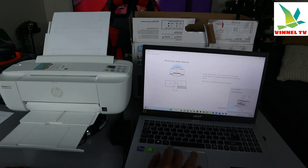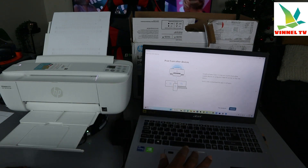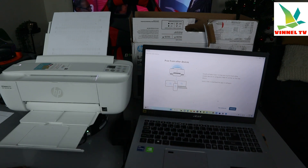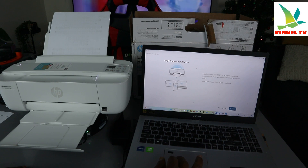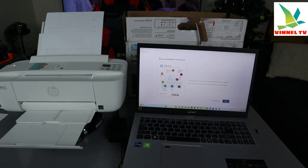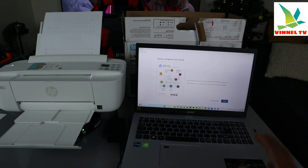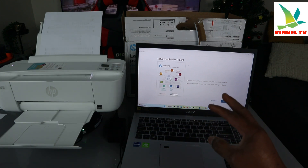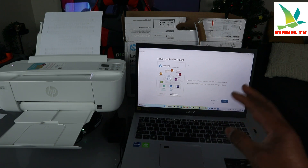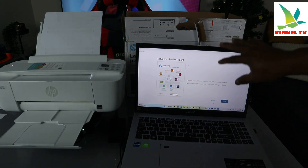The app is now asking if we want to send a link to install software from 123.hp.com to print from other mobile devices or computers. This isn't applicable for us, so I'll skip sending the link. Setup is complete! It says 'Congratulations, you are now ready to print from this computer.' Make sure to choose your printer in the print dialog, as I have many printers on my laptop.